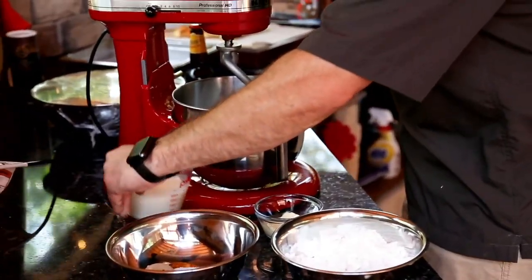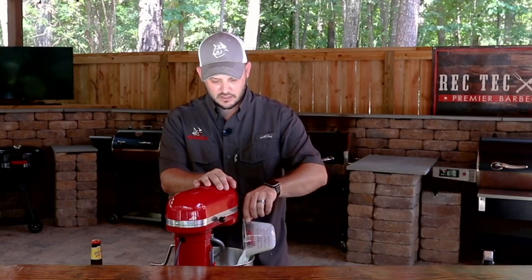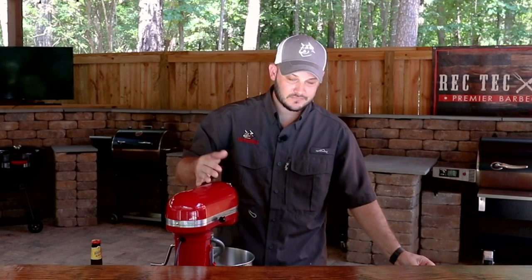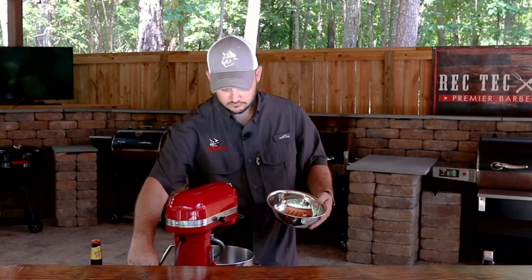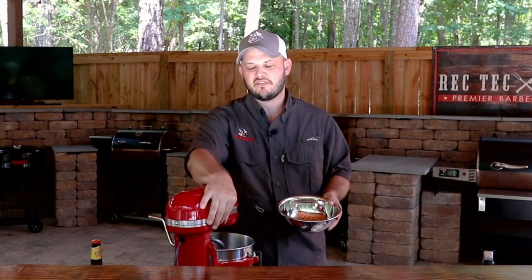To get started, we're just going to put our milk in our bowl. You can mix this by hand too, but you've got technology, let's use it. We'll go ahead and add our yeast, our salt, and our sugar. Turn that mixer on for just 30 seconds or so to get it incorporated, and then we'll leave it alone for about five minutes.